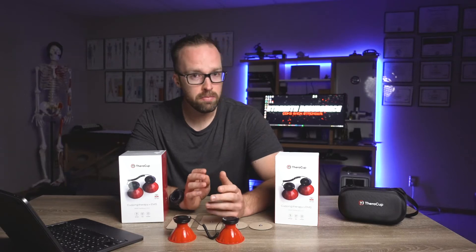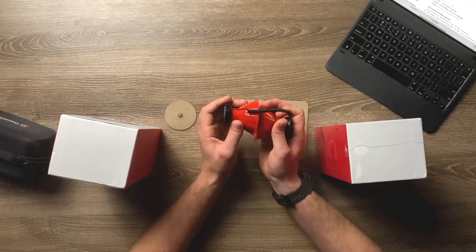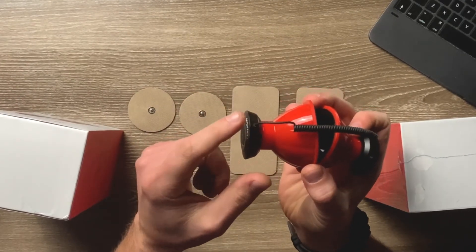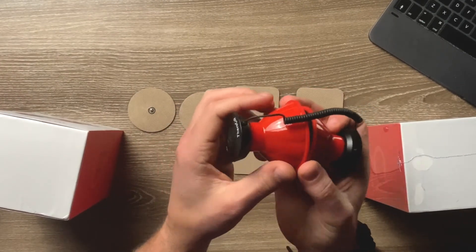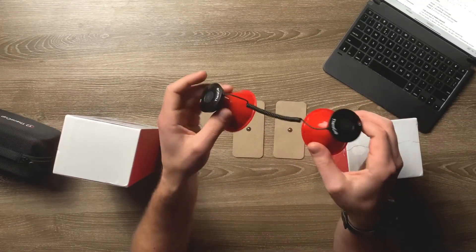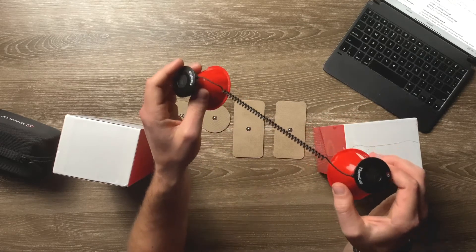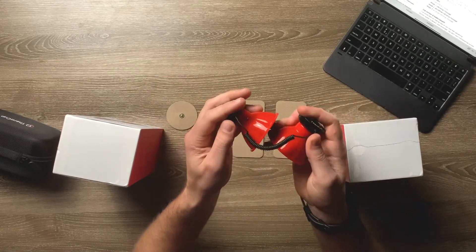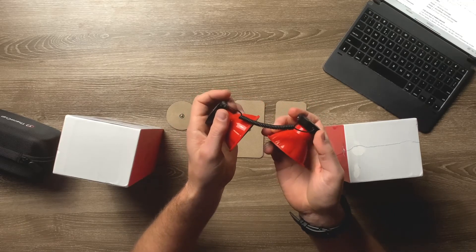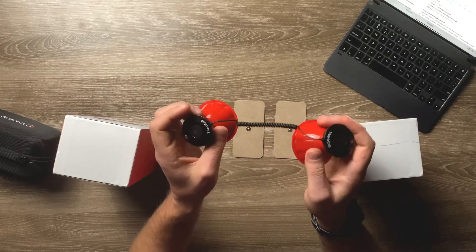The only thing I'd keep my eye on is the wire attachments where the wire goes into the actual TheraCup stim portion. With the versatility of this device you can place the different cups or pads at further lengths away, which means you're jiggling the cable around a lot, and if you're not careful you could jar the wire connection loose or even disconnect it entirely. As long as you're being reasonable with it you don't have to worry, but it's something I'd keep my eye on.